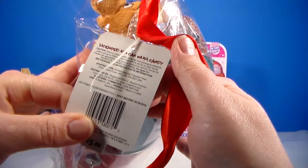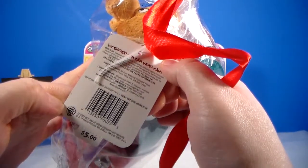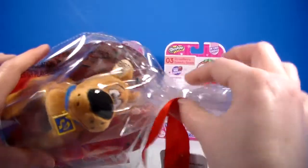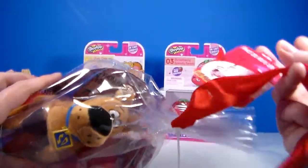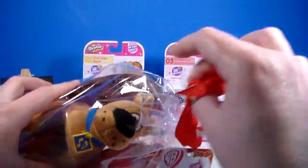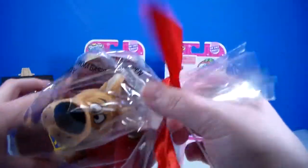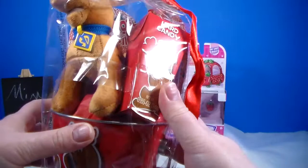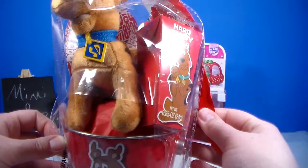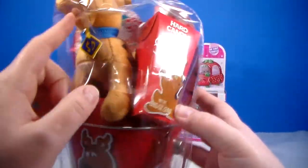It says licensed tin can with candy and stuffed toys. It comes with a ribbon that you can tie into a bow — I'm not sure if any of them were tied up with a bow or if that's just there for you. There's a plastic zip tie here so I'm going to have to get my scissors. It comes with some candy, a plushie, and this cool tin which has two designs.